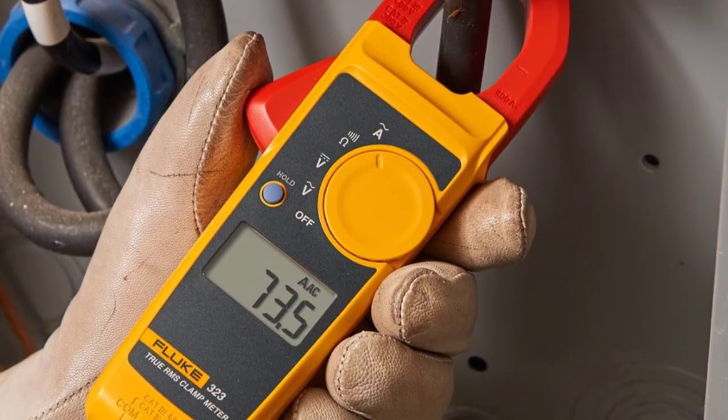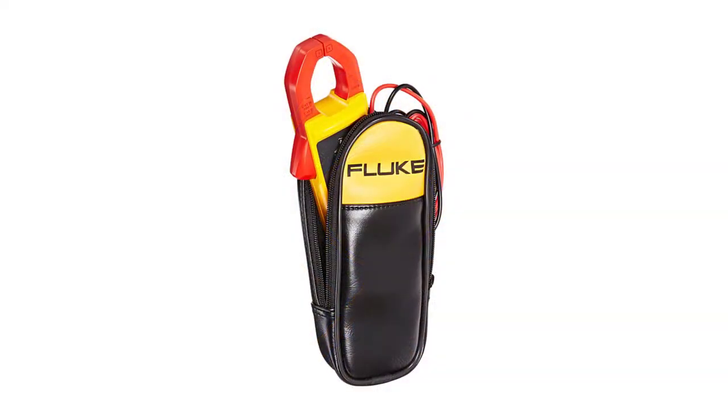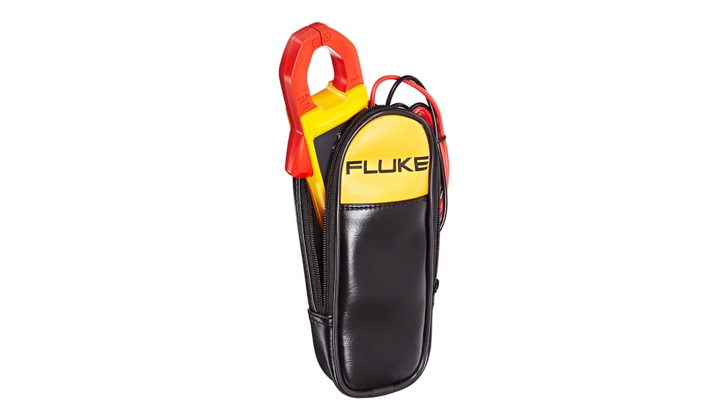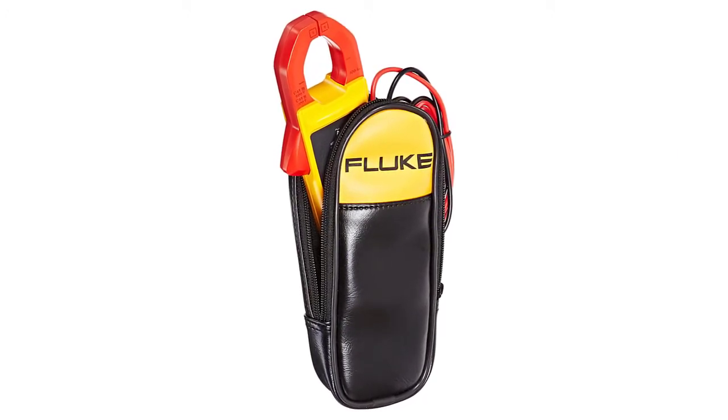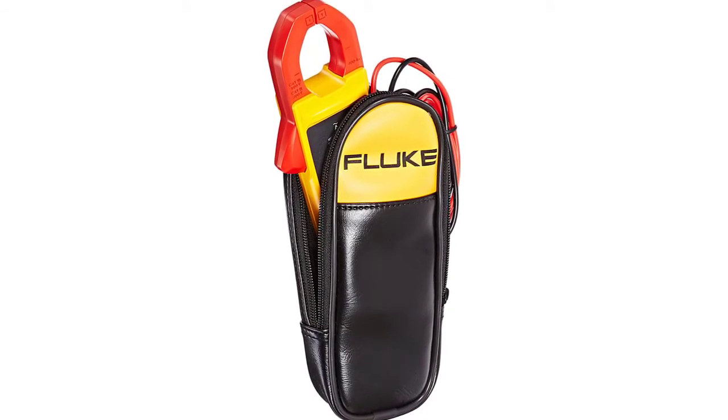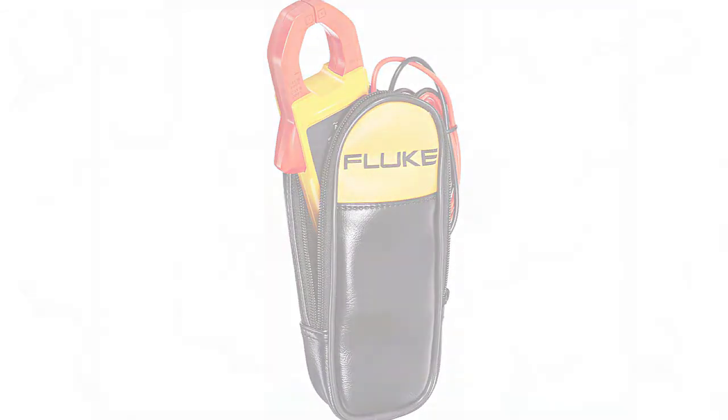You can store up to 400 recordings. There are also a multitude of features like one-handed operation. One downside, though, is that like most Fluke models in this range, there isn't a probe wire storage area. You can, of course, keep them in the case.